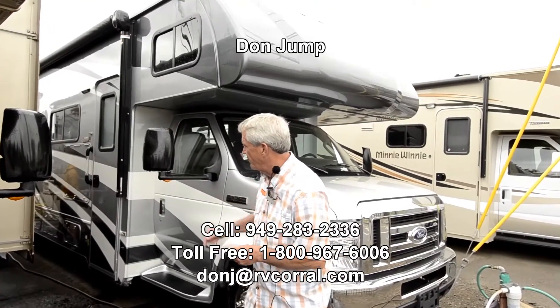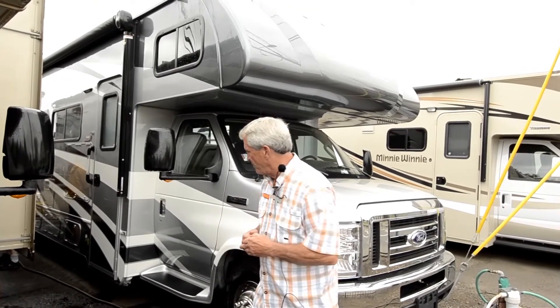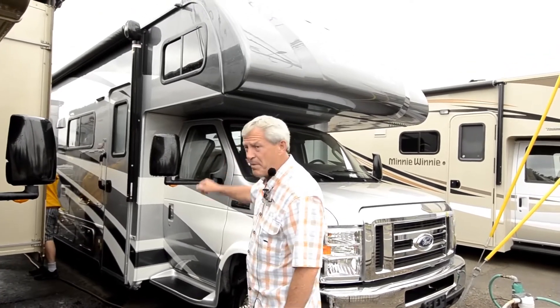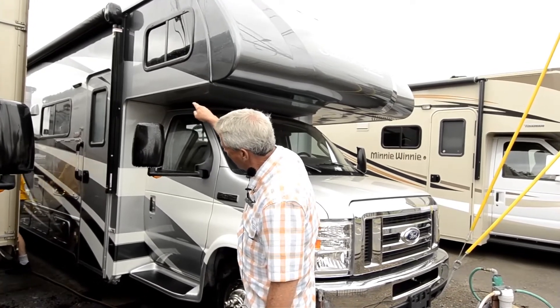Today we're going to take a look at this 2018 Sunseeker, it's a model 3050. It does have an absolutely beautiful paint job on it, it's got stainless steel wheel liners, very nice running boards, heated power mirrors, and an automatic awning.